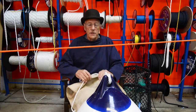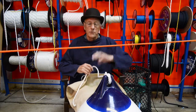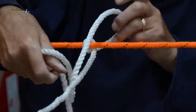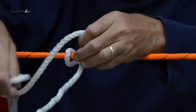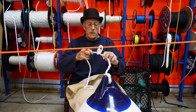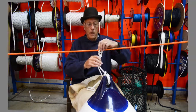Round turn and two half hitches is commonly used for tying fenders to guard rails. Place it over the guard rail twice and then bring it up round and again. You've now got a round turn and two half hitches.